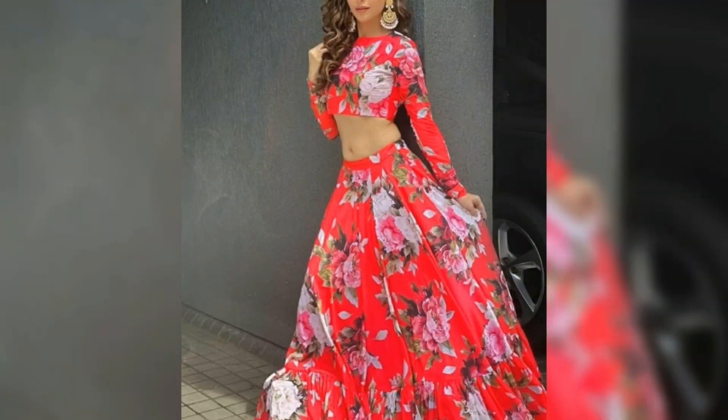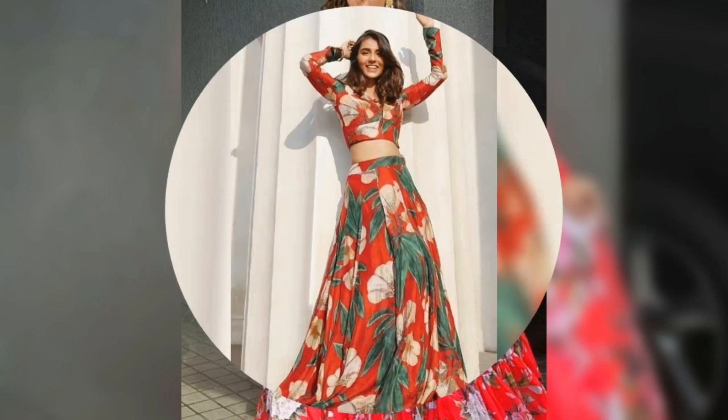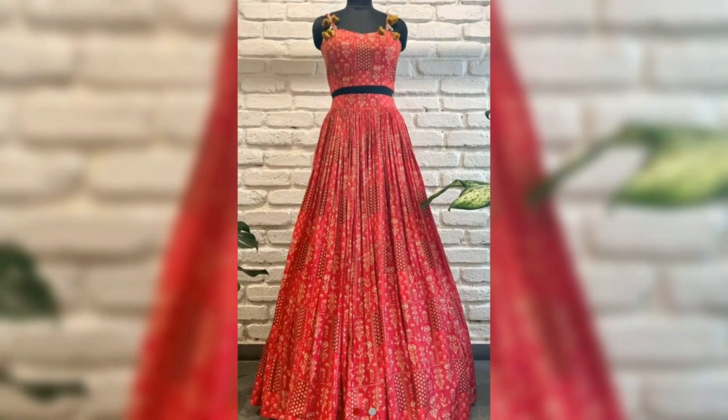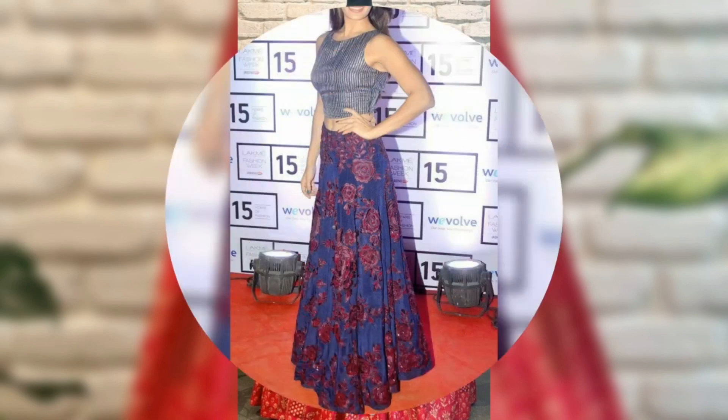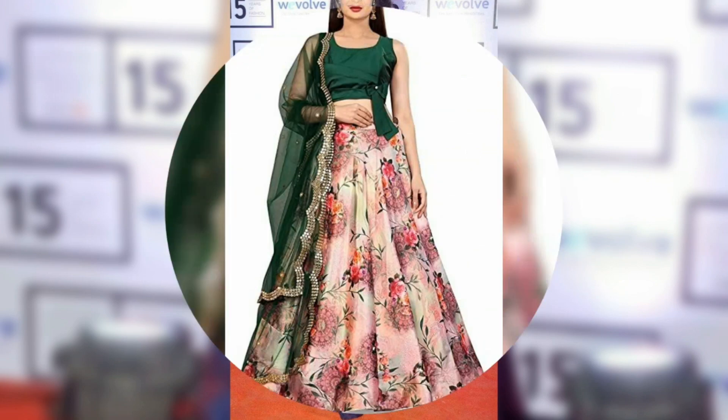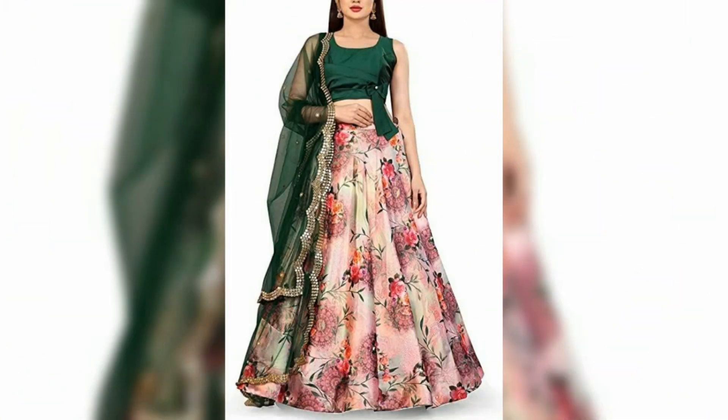With printed fabric, you can also make a lehenga. If you want to make the overall crop top and skirt, you will get some ideas here. If you want to make a printed fabric lehenga, you will find some great designs. And if you want to make a top and skirt, you quickly spread the fabric — you will find some ideas for how to make them.